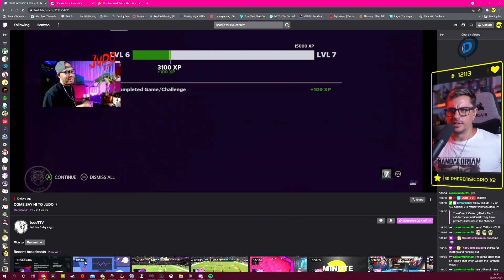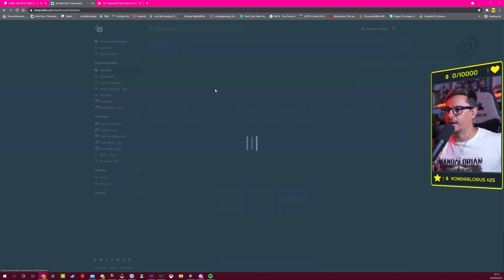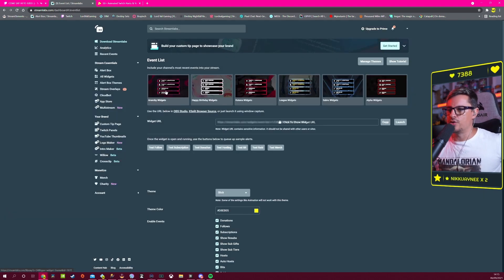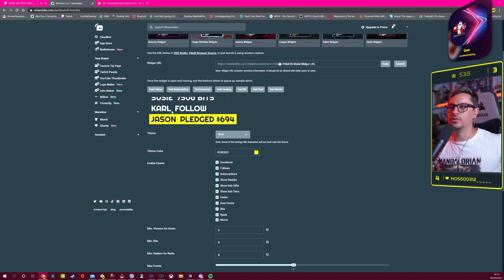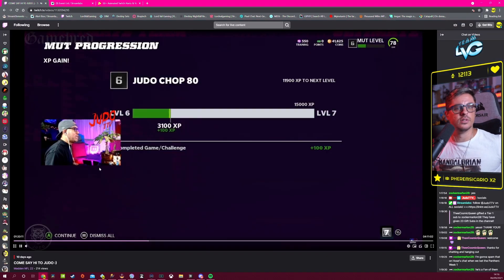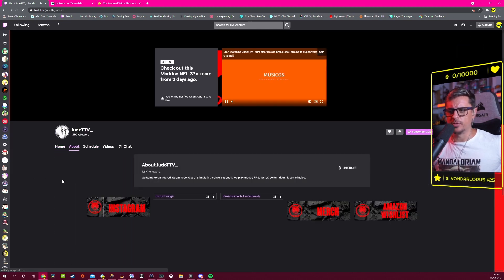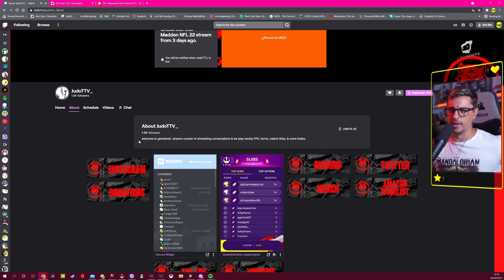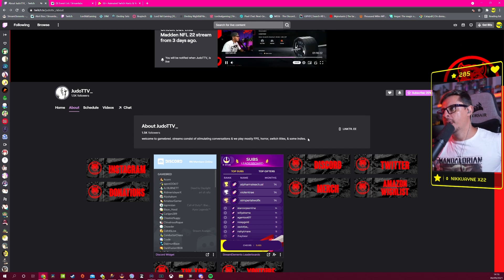StreamLabs also has an event list widget — not just an alert box. You can grab the event list URL from StreamLabs, paste it into Lightstream, and it works perfectly with no extra setup. Lightstream used to be free back on Mixer but I think it's paid now.